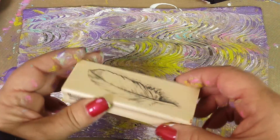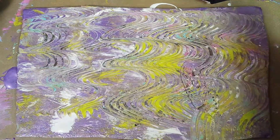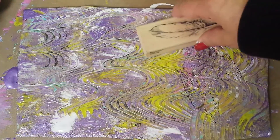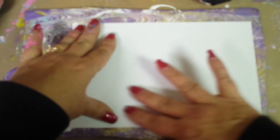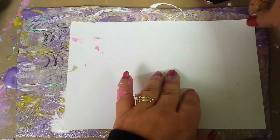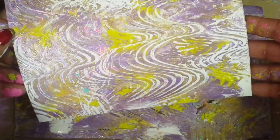Now we're going to do the feather stamp — we haven't done the feather yet. We're just going to throw some feathers down here and see what they come out as. Put our paper down, smoosh it down. Gorgeous! Okay, let's see what kind of chocolate we got. Beautiful — isn't that pretty?